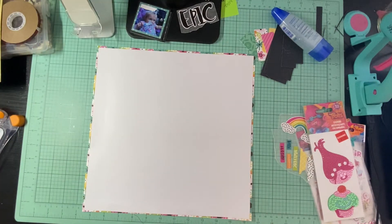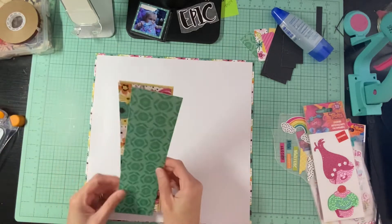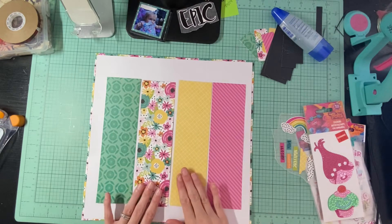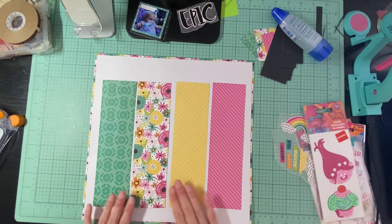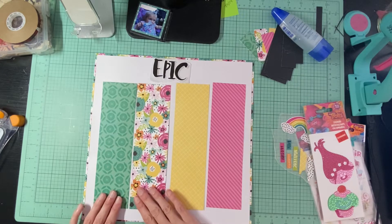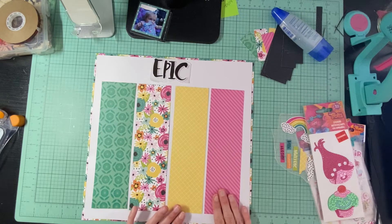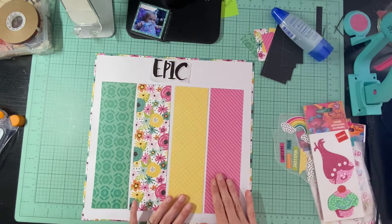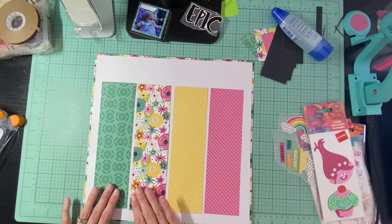I'm going to lay down my pieces that I cut into little strips and just kind of line them up. I am using this word 'epic' so I do want that to be on the top part of this layout because that is going to be part of my title.